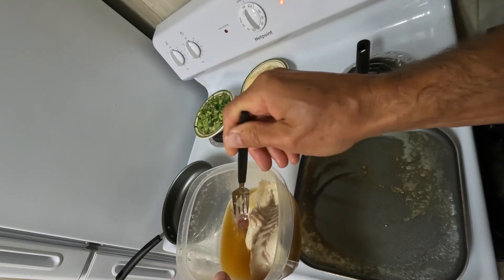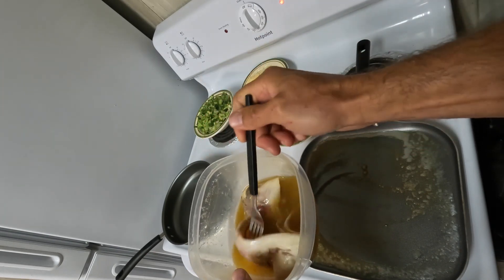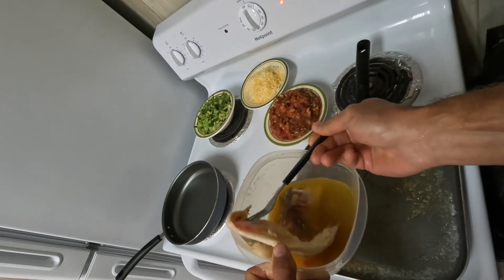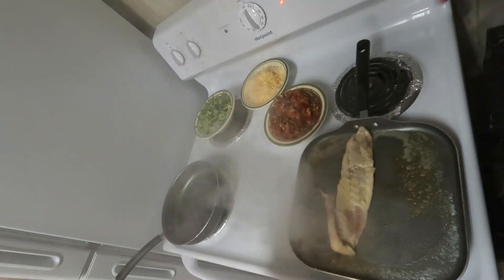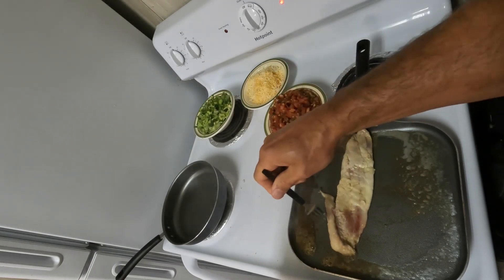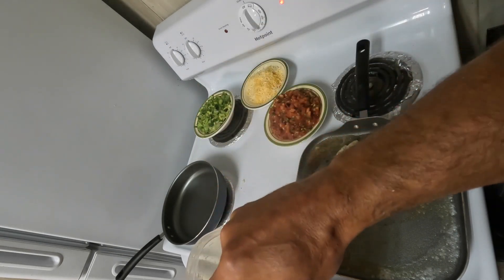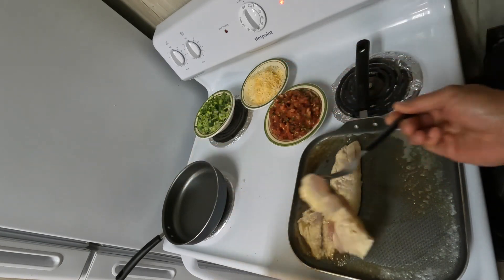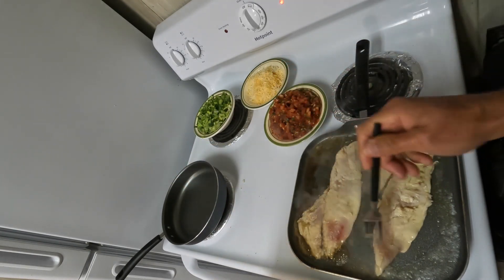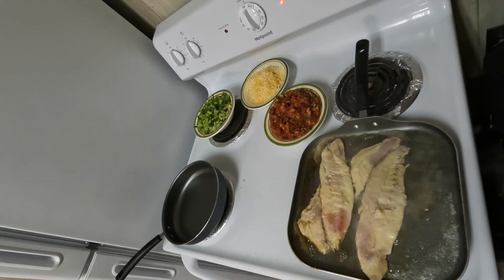The main key is getting the fish in the z-brine the night before. These have been in the z-brine for 24 hours. Now we've got butter heating up in the pan on medium-high heat — get our fish fillets in the pan. Oh wow, that's a delight for the senses!